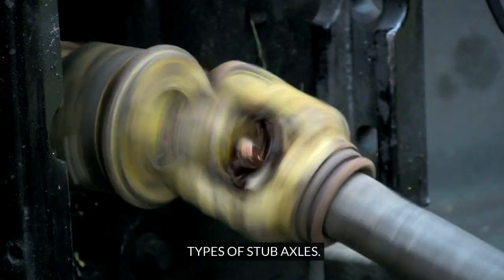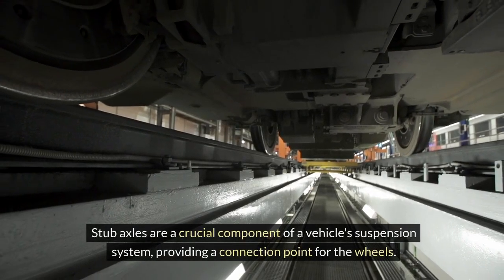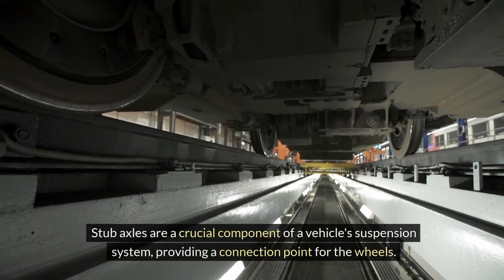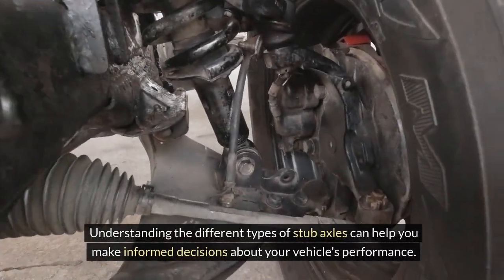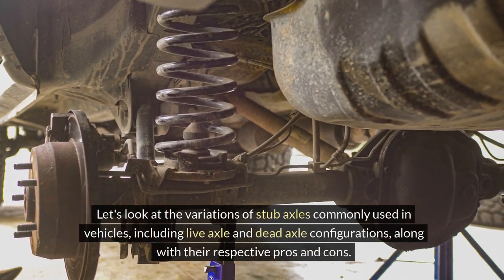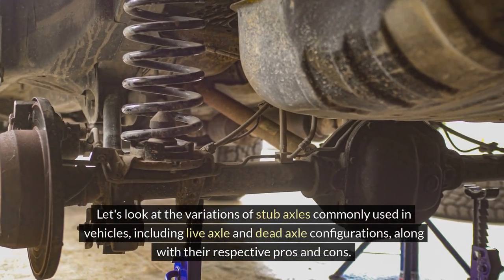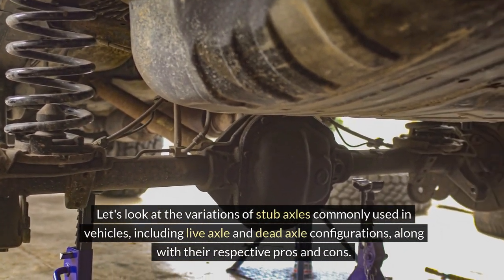Types of Stub Axles. Stub axles are a crucial component of a vehicle's suspension system, providing a connection point for the wheels. Understanding the different types of stub axles can help you make informed decisions about your vehicle's performance. Let's look at the variations of stub axles commonly used in vehicles, including live axle and dead axle configurations, along with their respective pros and cons.